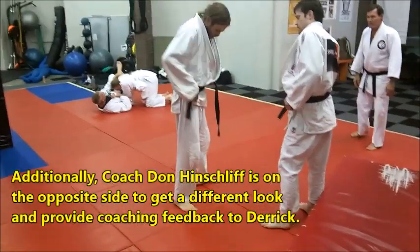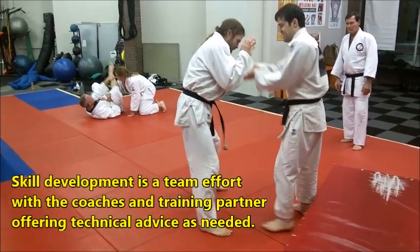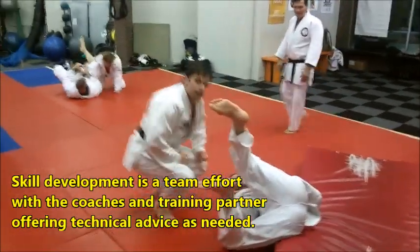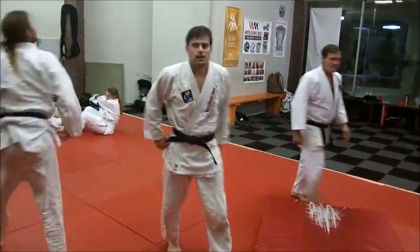Trap that down. When you're catching that with your left thigh, is it on the inside of his left thigh? Is that where you're doing it?